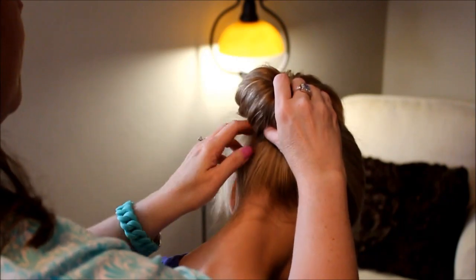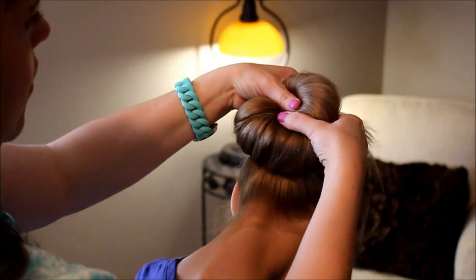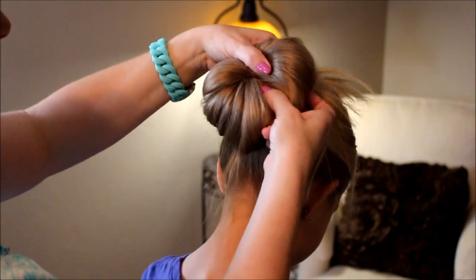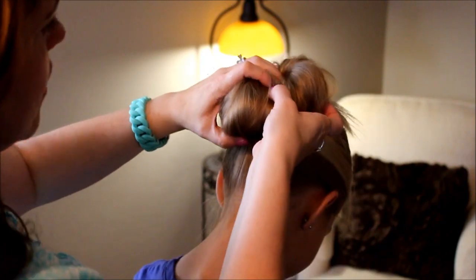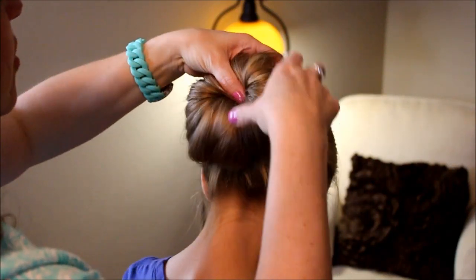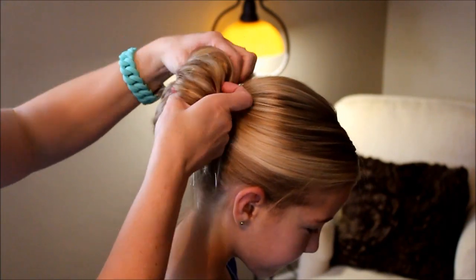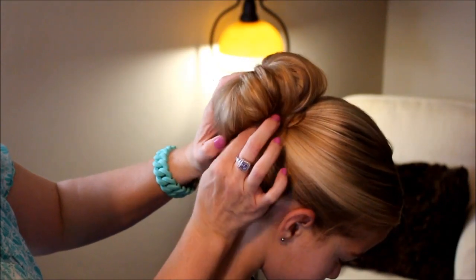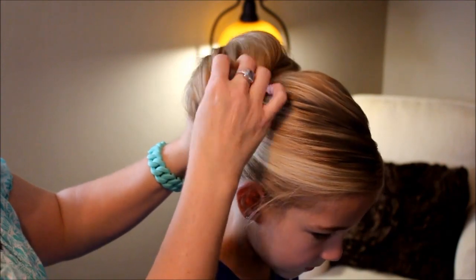Just going to keep going around her head. This is something that you can do on yourself as well, quite easy — it's just more of just kind of feeling as you go around. You can see it's just got kind of a loose look to it, which you can kind of modify.